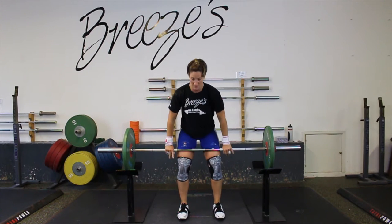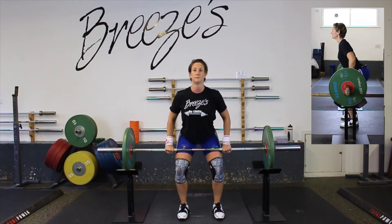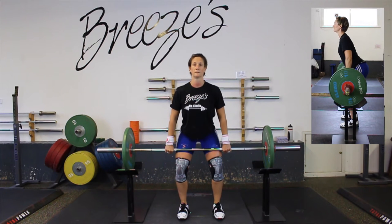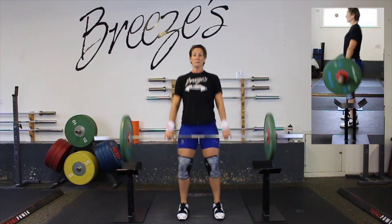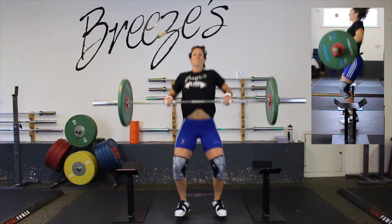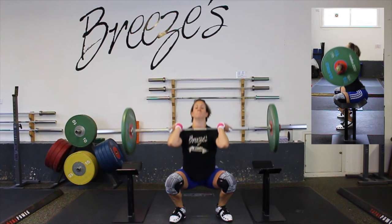In slow motion, watch the top right hand corner of the screen. Stretch the arms, powerful leg drive, get full extension. I start to drop, the bar continues to float, then it drops — but I'm already underneath.